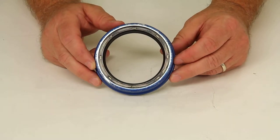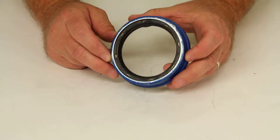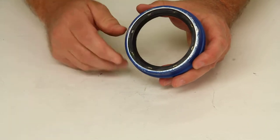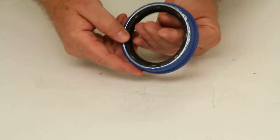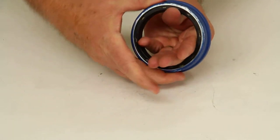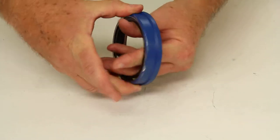When it says a unitized oil seal, basically what that means is it's a dual action seal, meaning the inner part stays fixed on the spindle and the outer casing will rotate with the hub. This type of seal has less wear and tear and provides better leak protection. As you can see, if this part is held fixed, the outer portion will actually rotate — giving you a good idea of how a unitized oil seal works.